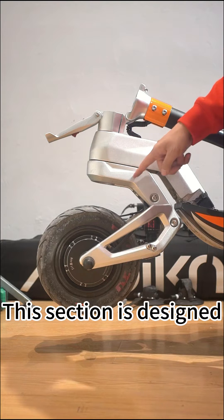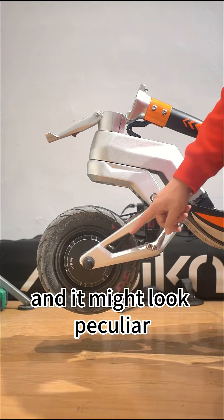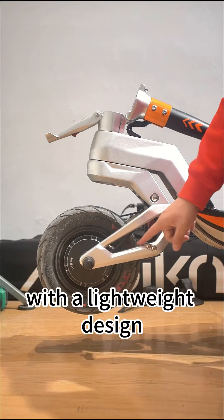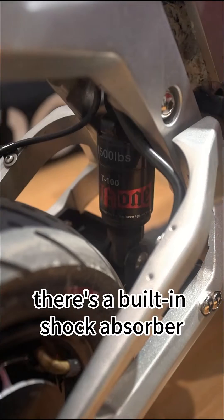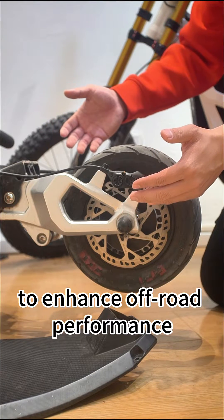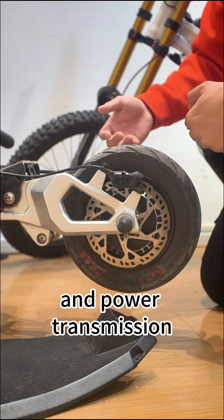This section is designed for the entire load bearing, and it might look peculiar. It's dedicated to off-roading with a lightweight design. Inside, there's a built-in shock absorber. This part enhances off-road performance, maneuverability, and power transmission.